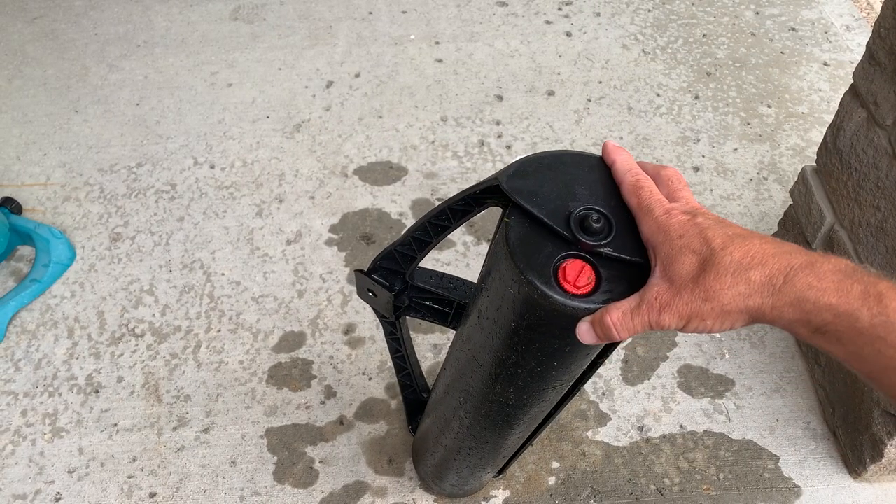The first thing you're going to want to do is locate and remove this red bolt. You can use a ratchet or a screwdriver — just be careful not to strip that bolt.